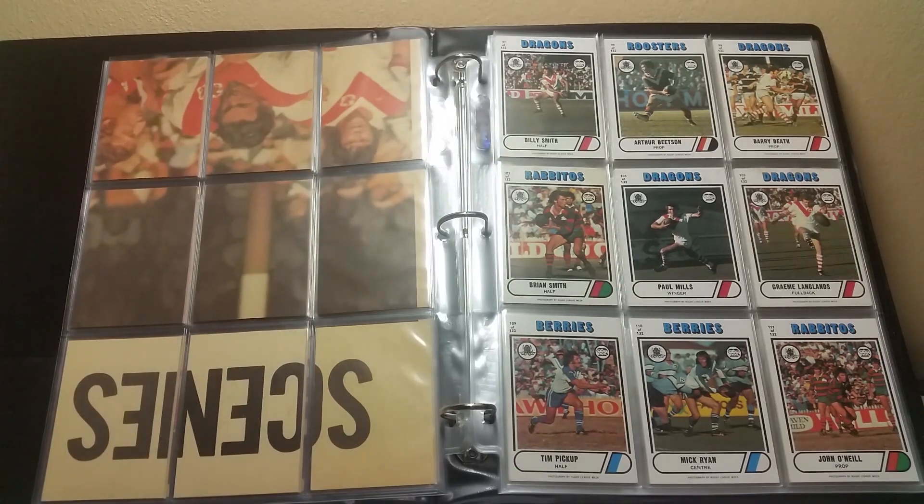Top row left to right: 97, 99, 98. Middle row: 103, 104, 105. Bottom row: 109, 110, 111.